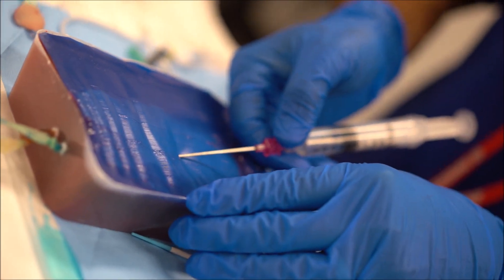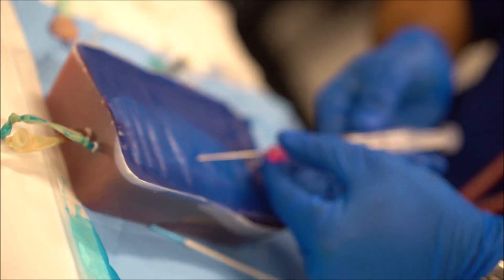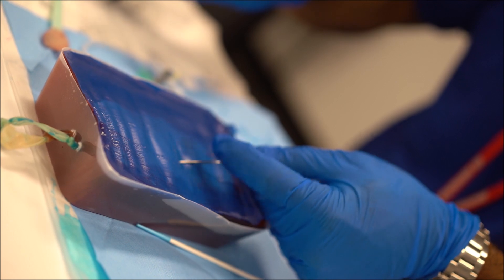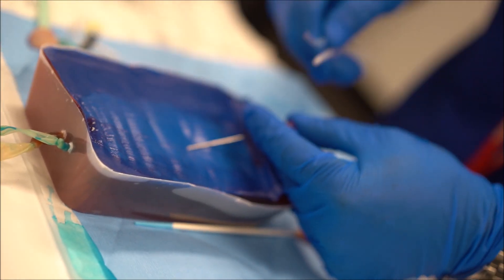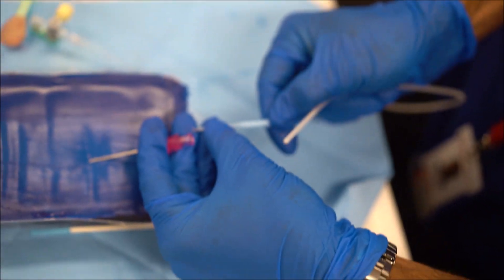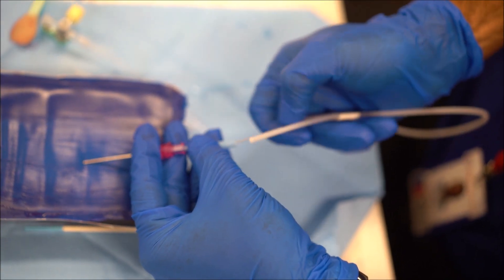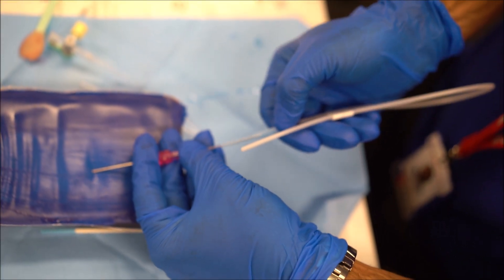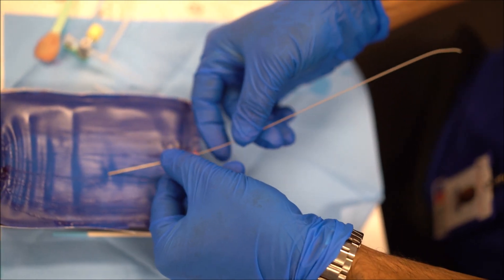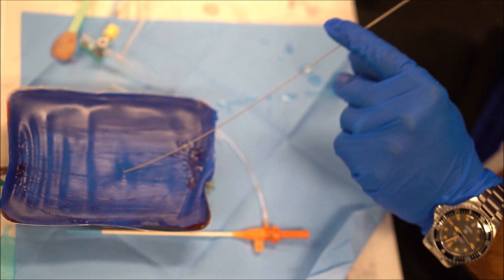The vessel is accessed with the introducer needle and a flashback is expected, at which point the needle can be stabilized, the syringe removed, and the guide wire passed using a standard Seldinger technique. The position of the guide wire in the central vein should be confirmed with ultrasound and/or aspiration or manual manometry.